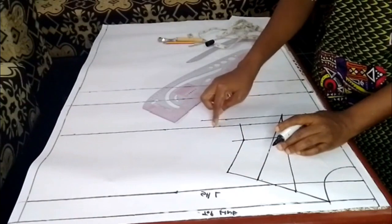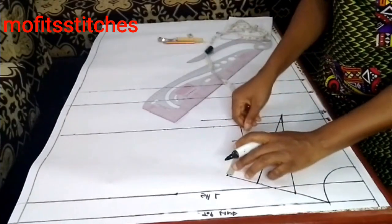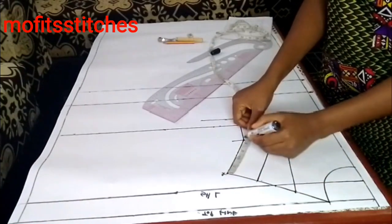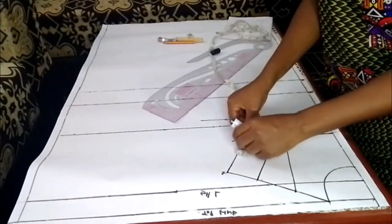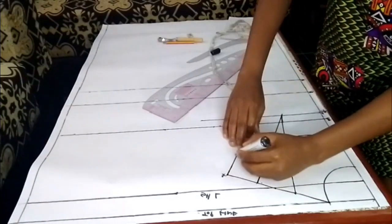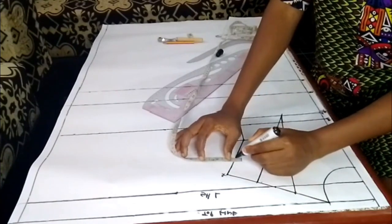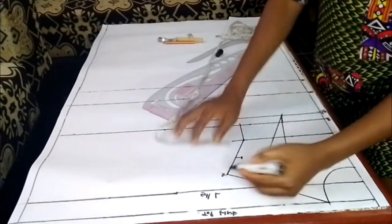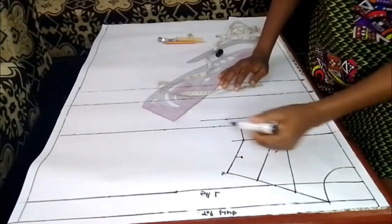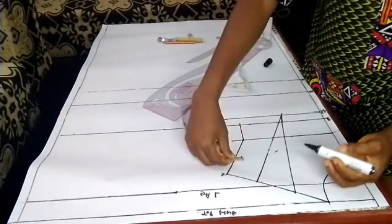Before connecting to my bust measurements, I'll get the midpoint of this shoulder point (SP) and my chest point, then come in by 3/8 inch. I'll use my French curve to connect this line, then connect to my bust. This is the 3/8 point — one, two, three — that's what I marked.